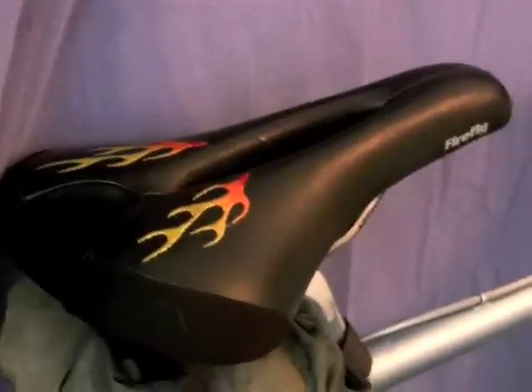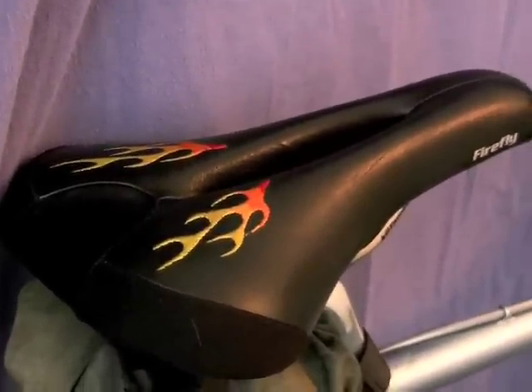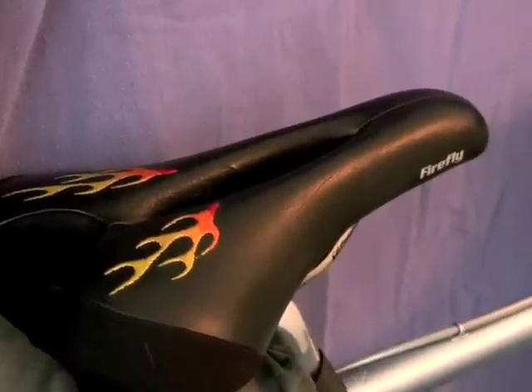I really like my saddles nice and smooth because I'm the kind of person who moves around a lot on a bike. And if I'm on a saddle that's suede, forget it — it kills my back. Needless to say, I get tons of comments about the flames coming out of my, well, you know.